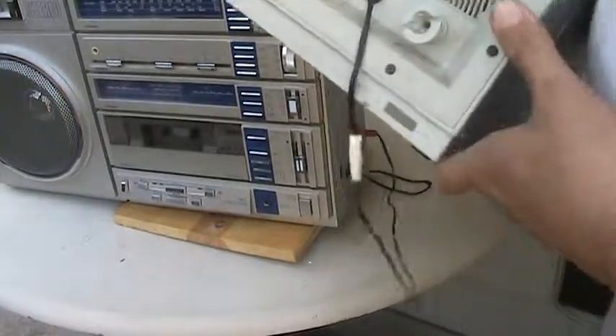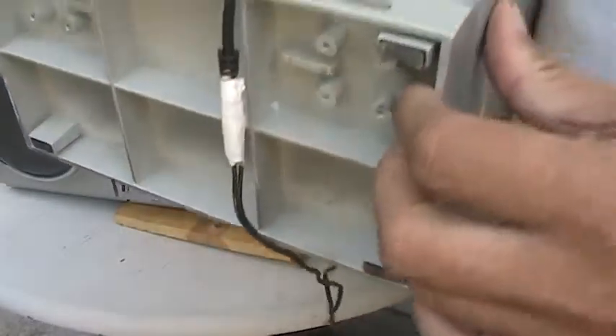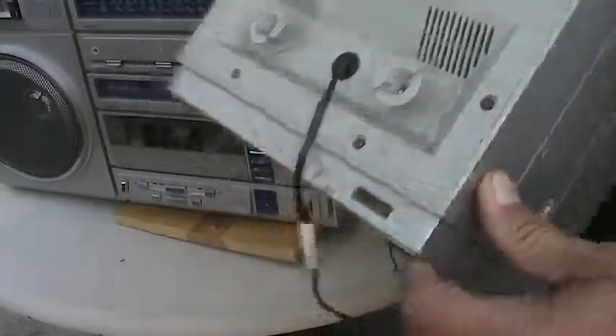And then of course this one here is also missing the locking mechanism. So that's what happened to this one here.